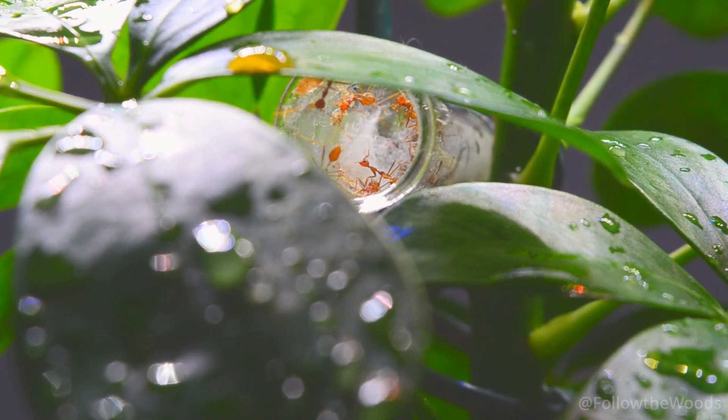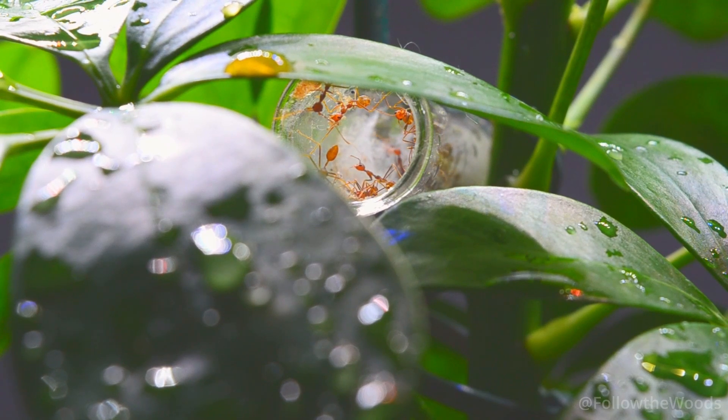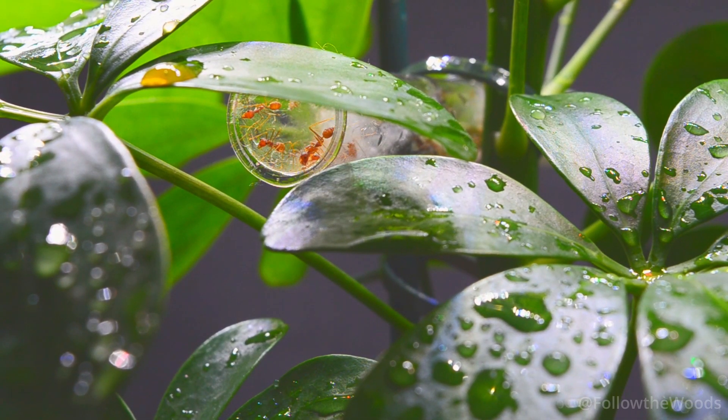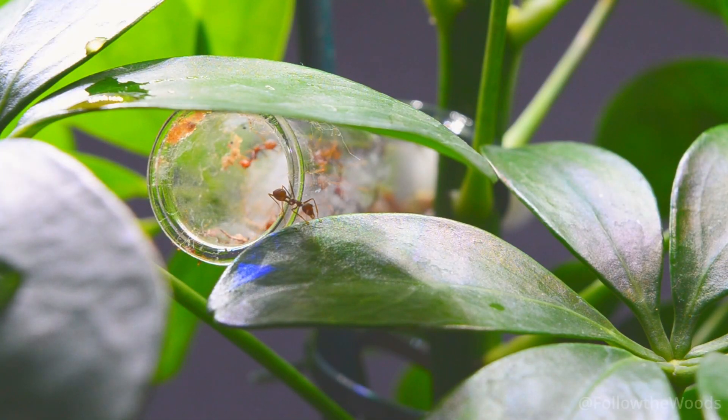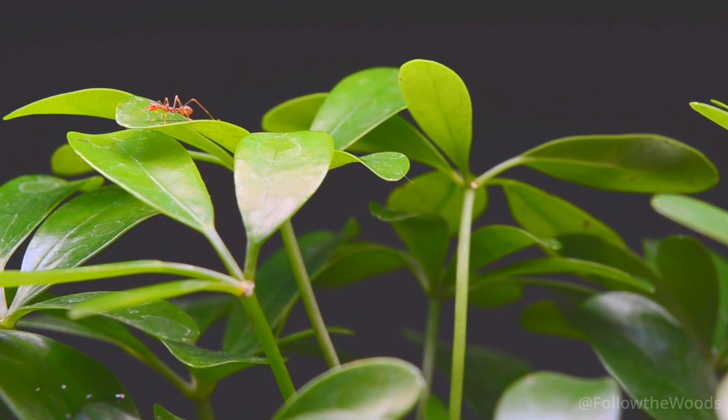Weaver ants are incredibly social insects. Each ant has a specific task, be it collecting food, discovering new paths, caring for the brood or defending the nest. We will be able to observe all of this over time. They seem to have survived the move well and the first workers are already on their way to explore new territory. They are probably also looking for a new nesting area.